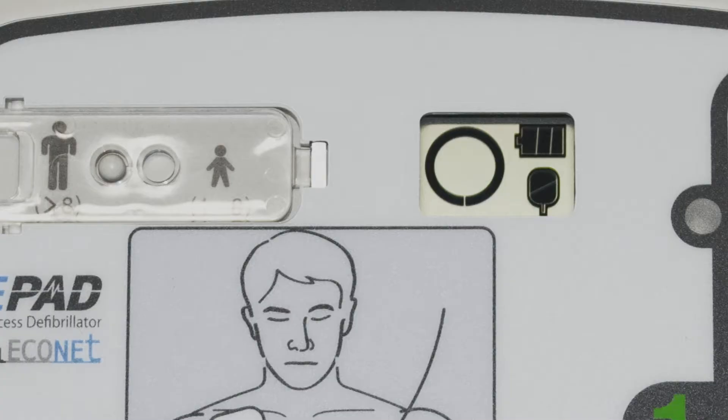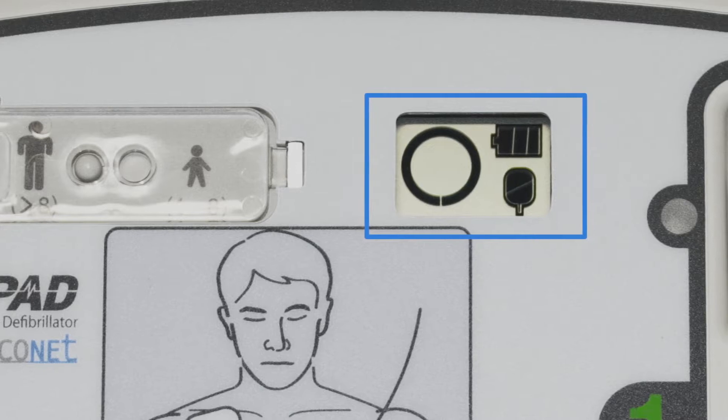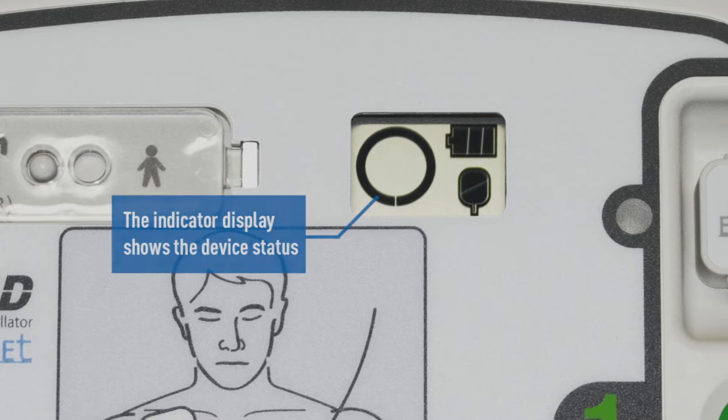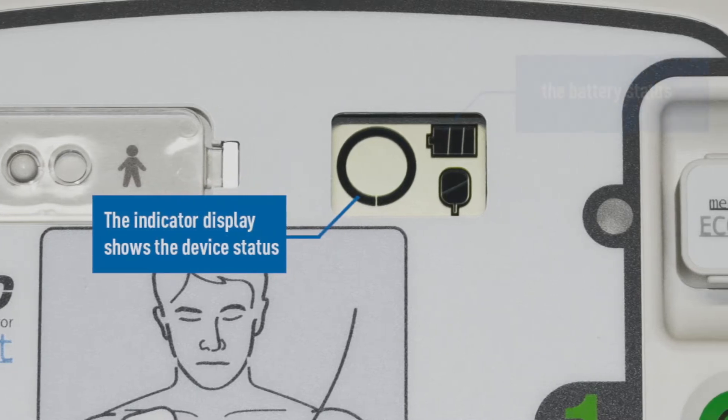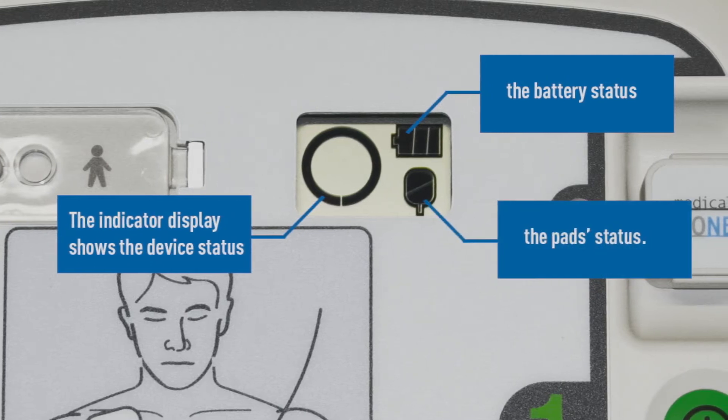Check the unit status window to confirm that the ME-PAD is now ready for use. This window should show three key things: one, a status indicator; two, a full battery indicator; and three, a full pads indicator.